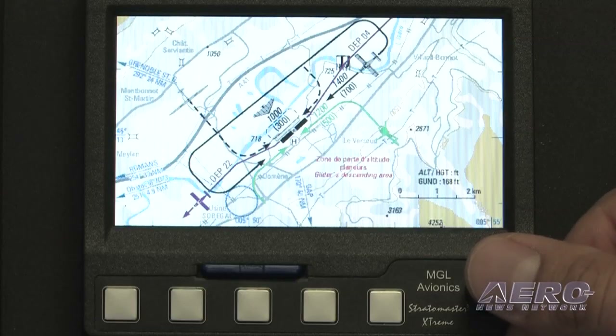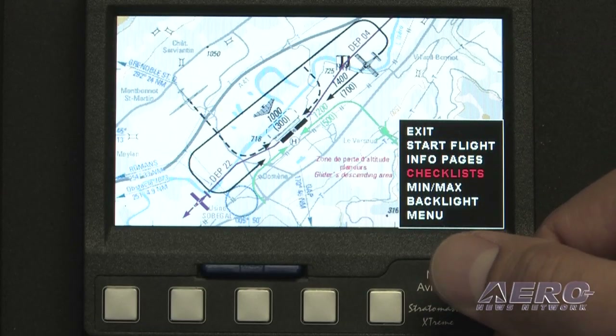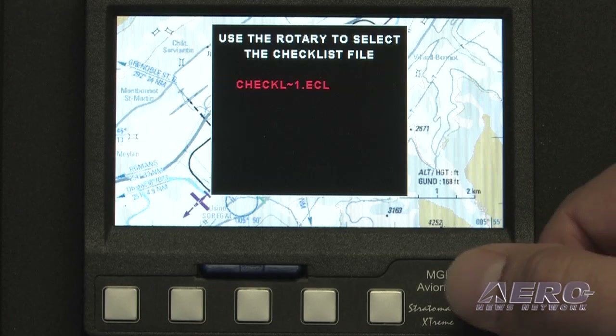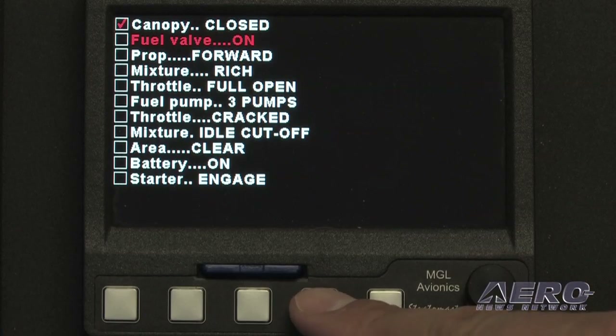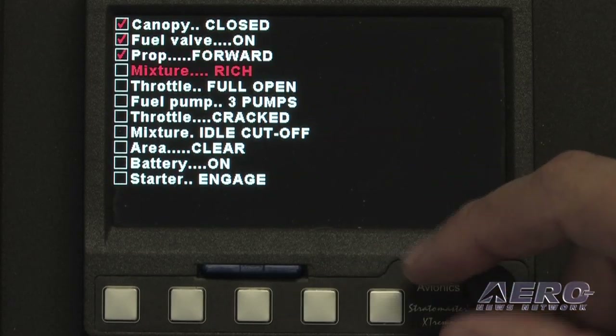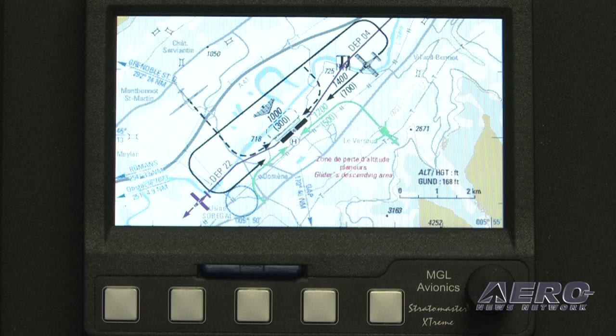We also have an information display which can be used for things like checklists. I press the knob in and selected checklists, and here we have a checklist which you can set up just as a text file. You can set up as many as you like and check items and scroll down. Also on the info page is the ability to display any image — for example, a basic airport diagram. You can save any image you want to the unit and display something relevant to you.